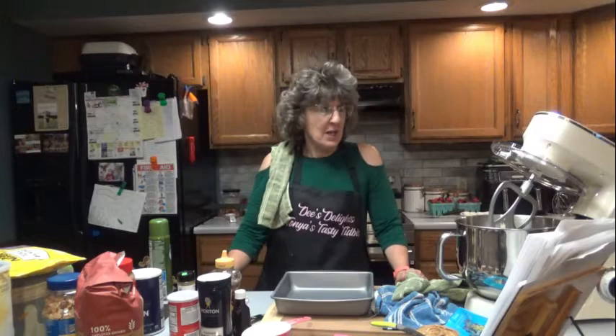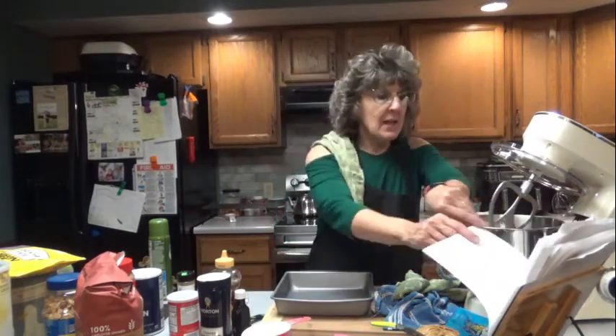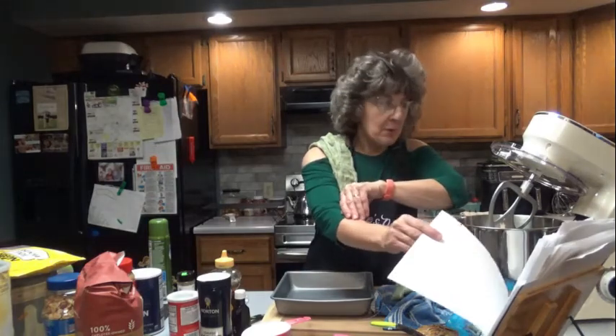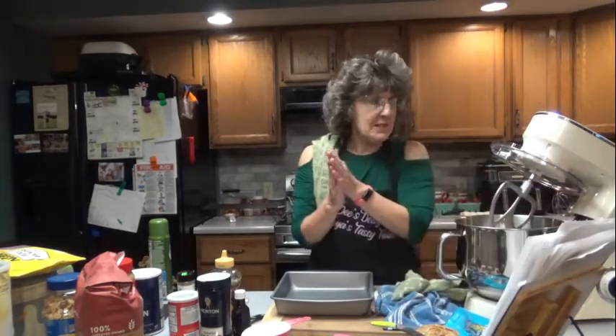Hello everyone, it is great to see you here once again on Dee's Delights. Tonight we are making another batch of healthy peanut butter chunk oatmeal bars. We're going to see how these turn out compared to the ones I just made — those were called oatmeal breakfast bars. They look pretty good too, so let's see what we got.